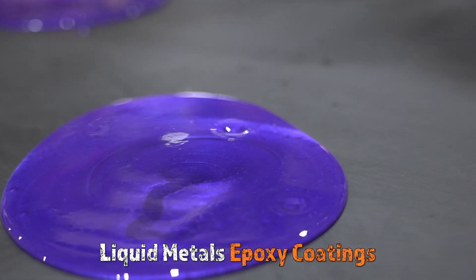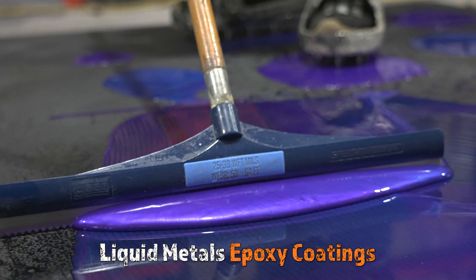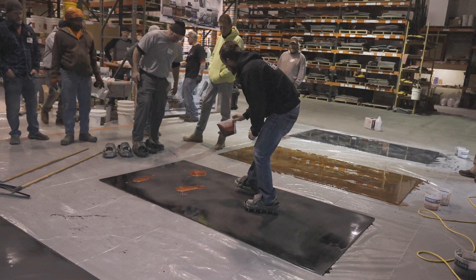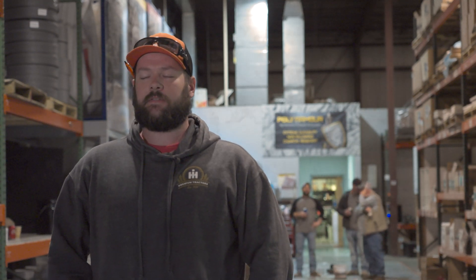Looking to get into epoxy, I went to the stamp training and I've reached out to them several times with questions and they get back to us fairly quickly and are very resourceful. Any of their trainings here are great, I'd like to see this industry grow. In my area there's not a whole lot going on, so definitely recommend it.